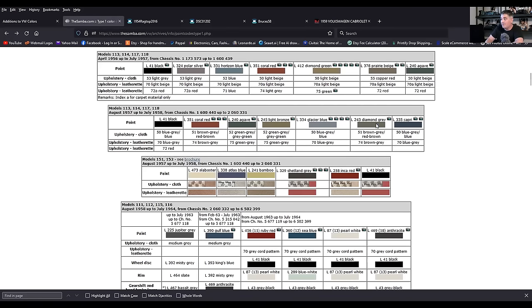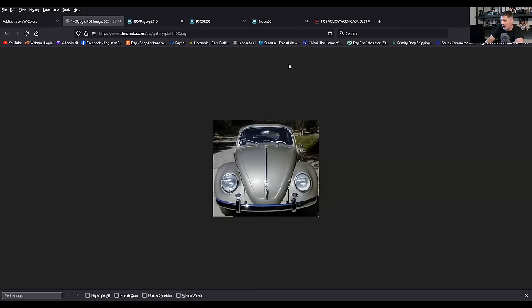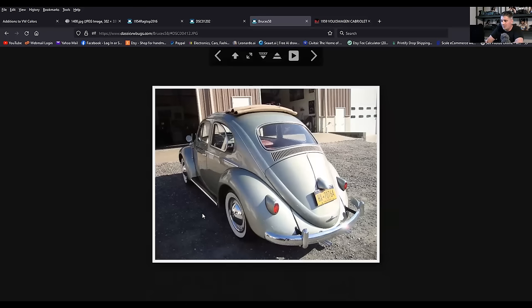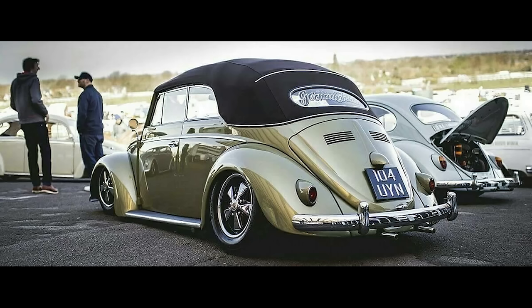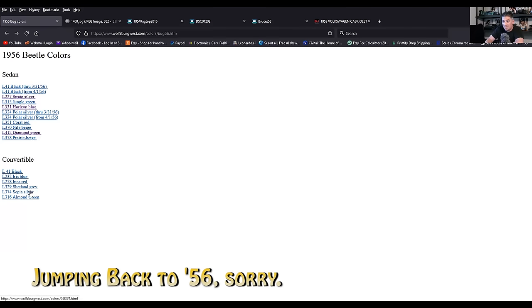Glacier Blue, Capri was a flat color. Diamond Gray was another beautiful metallic color — really, really nice. I did a diamond gray for a build for a fellow named Bruce; it was a rag top. It almost has a little tinge of green in it, but a striking color. I think it was only offered for 58 and 59. Diamond Green is another one. Iris Blue, Shetland Gray, Sepia Silver — I don't think I've seen that one either.